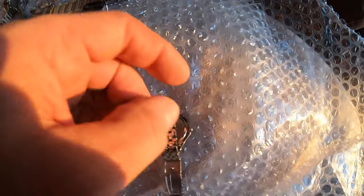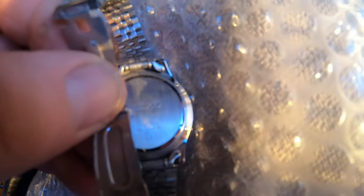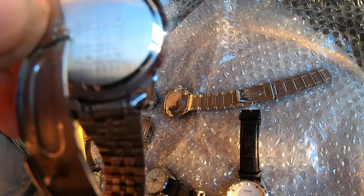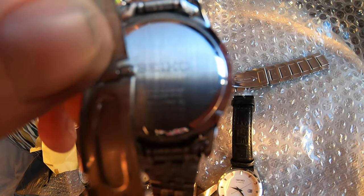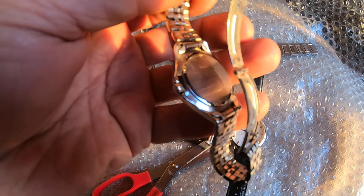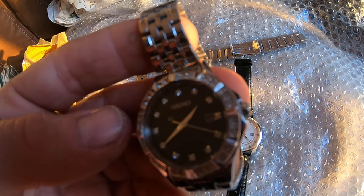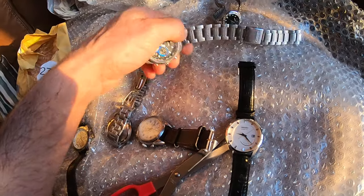And there you go — I can't really get that in focus that well, might look better on the actual video. Nice — that little one is quite an interesting one. I don't have any reason to believe these are fake. That definitely doesn't look fake — you can see the crown wheel there. Definitely doesn't look fake. That wasn't really one I was fussed about, but it's quite a nice ladies watch.